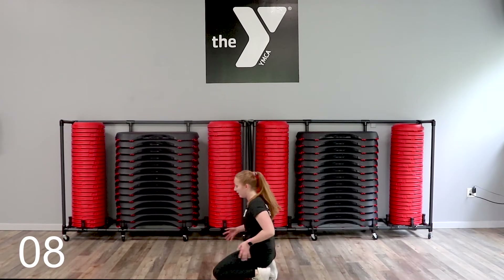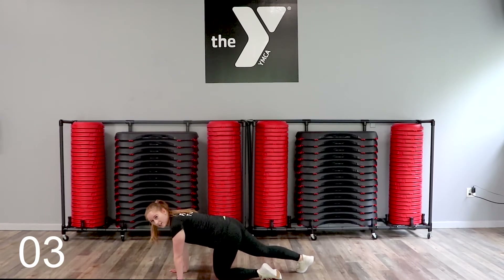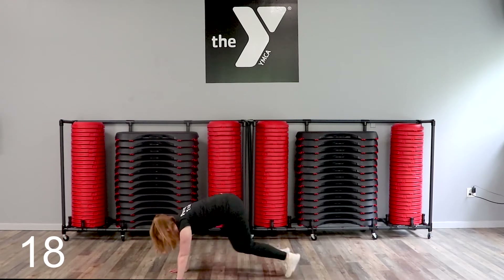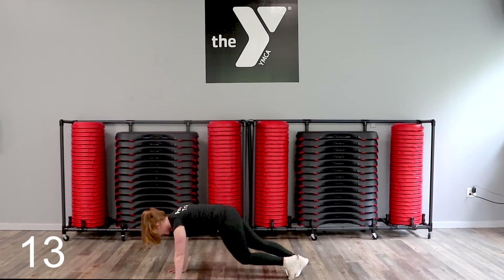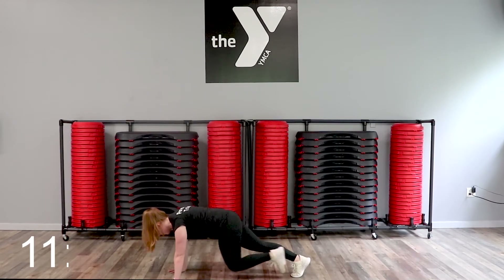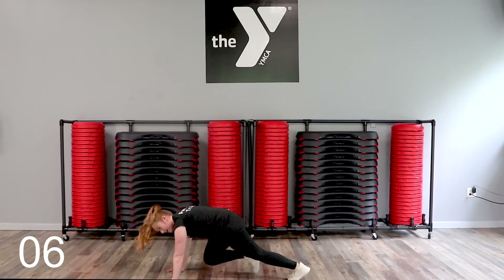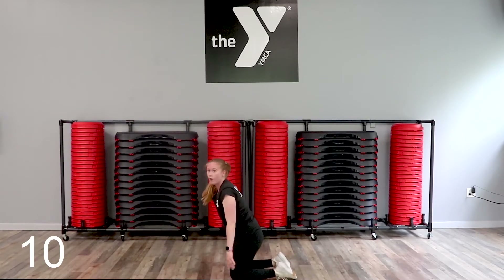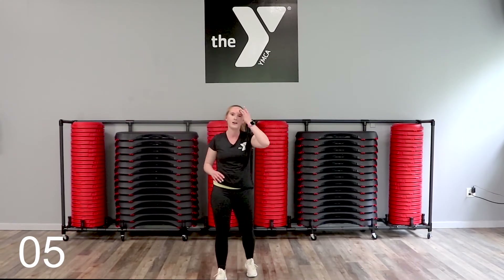Get ready for your mountain climbers — on the hands. Get ready, 10 seconds. Here we go. Try to keep your butt down — we don't want it coming in the air. Breathe. Drive those knees up — options, your choice. Stay with it. Don't forget to breathe. You got this. Holy moly. That was one and two — six left. You guys ready?